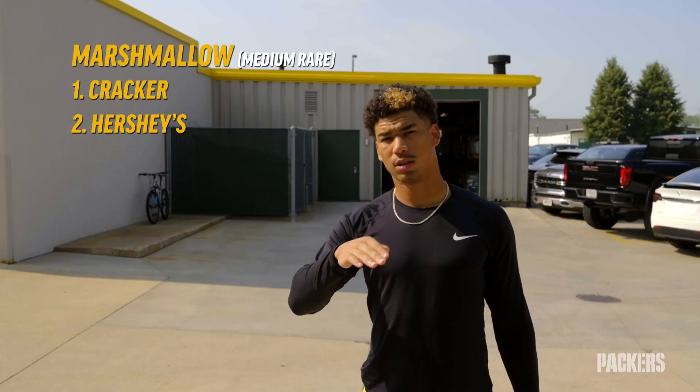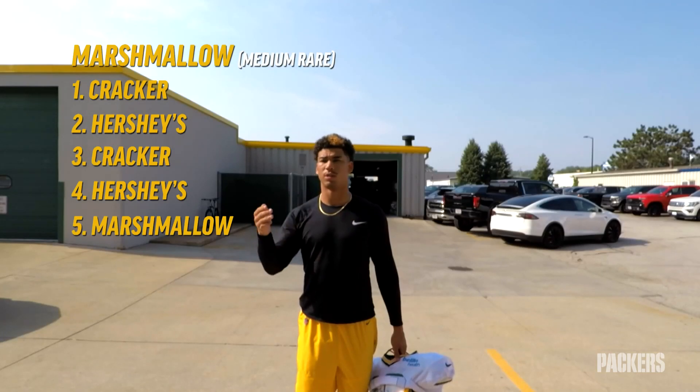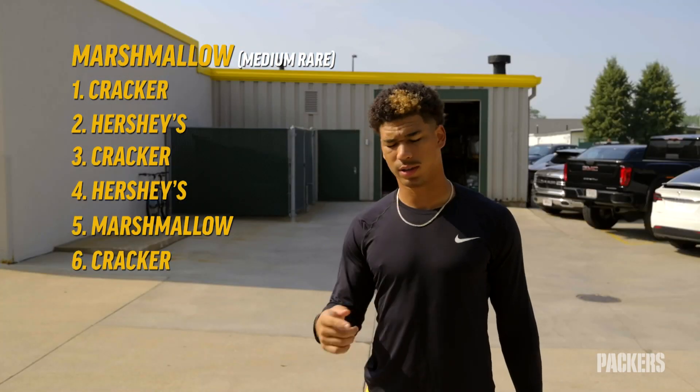So you go a cracker, Hershey's, cracker, Hershey's, marshmallow, another cracker, pull it out, and done.